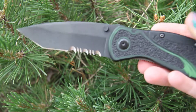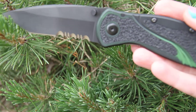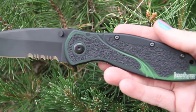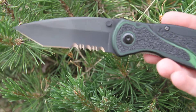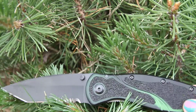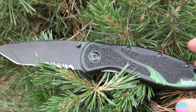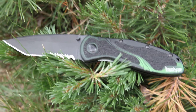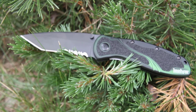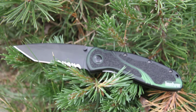This is a tanto blade on the end, serrated. The blade material is called Carpenter BD1Z — it's a high-performance stainless steel. The blade length is three and three-eighths inches. Overall it's eight inches and weighs 4.25 ounces, and still made in the USA, so anyone looking for that USA feature, this is it.